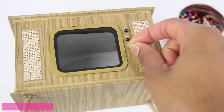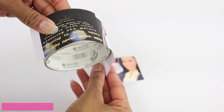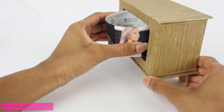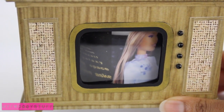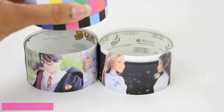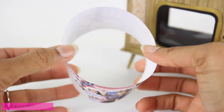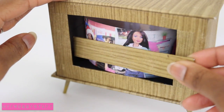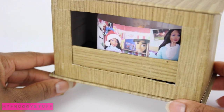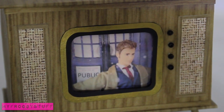Glue on beads and buttons for knobs. Cut out printables, glue them around an empty roll of duct tape, place it inside, and you can change the picture on the screen as you turn the tube. Make different tubes for different shows, or remove the tube and add a flameless tea candle and a small piece of paper board to hold the paper in place to make the TV screen glow.